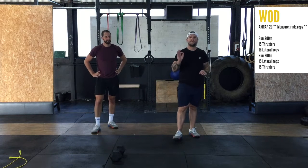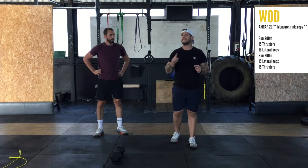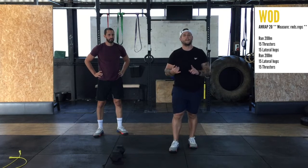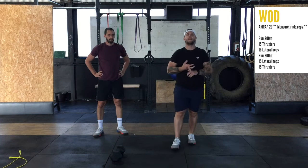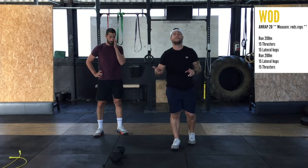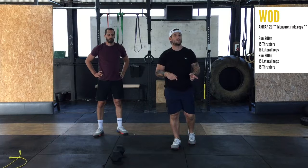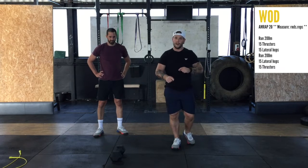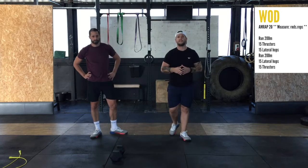A 20-minute AMRAP is what we're looking for today — AMRAP: as many reps and rounds as possible. One round is going to be a 200-meter run, 15 of those lovely thrusters we just demoed, 15 lateral hops over the object you're using for your thrusters, another 200-meter run, another 15 lateral hops, and then another 15 thrusters. Once you've completed one round, you'll roll into the beginning again and do as many of those rounds as possible.